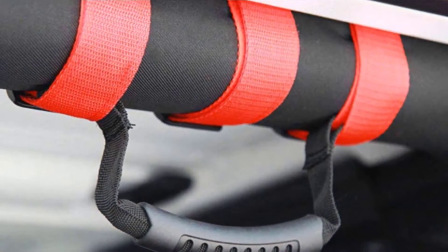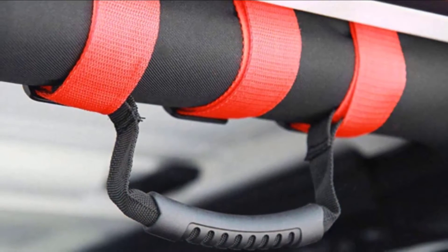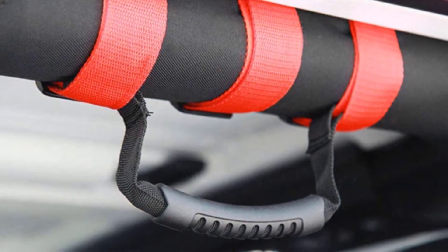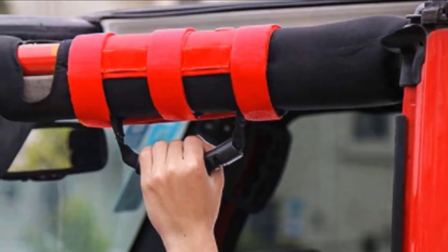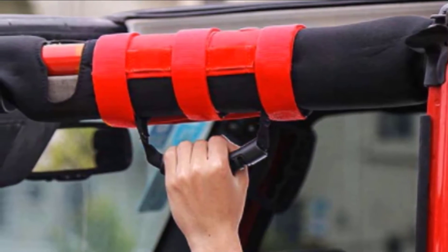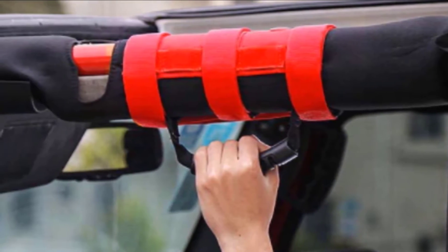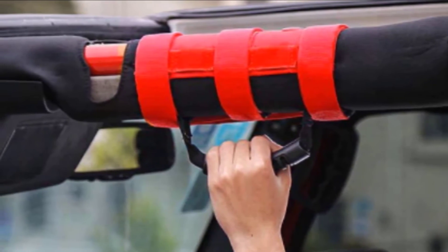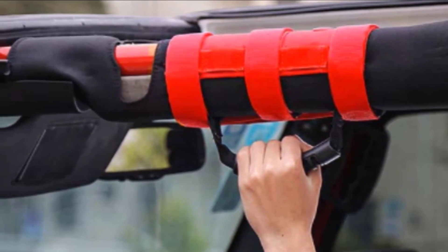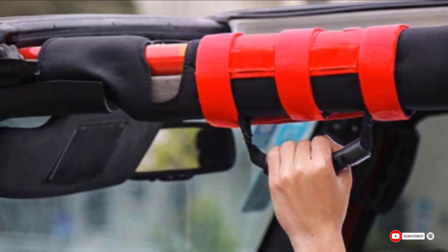The handles come with three Velcro hook and loop straps that are easy to install — you don't need to cut the padding. They have a universal and adjustable design compatible with both round and square, padded or unpadded bars. You can place them in either direction as the handle can move to any side of the straps. They are very strong and the red color gives your Jeep a pop of color. Unfortunately, these grab handles aren't rust-proof. The Velcro can also lose its stickiness after a few months, and the grips tend to slide and twist around the handle a little bit. There have also been complaints that they don't fit properly around some roll cages.